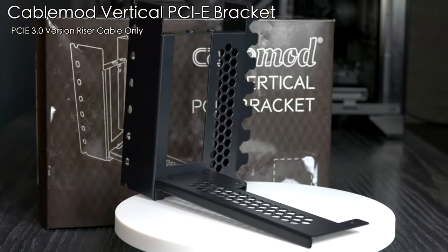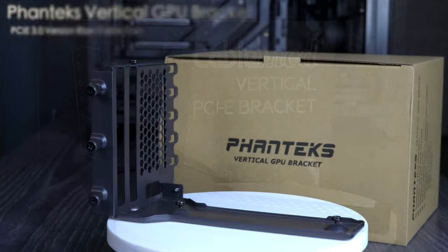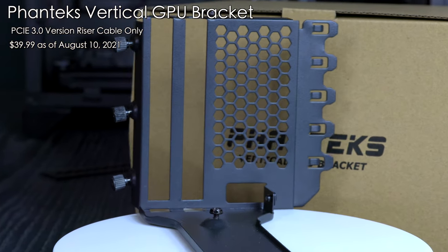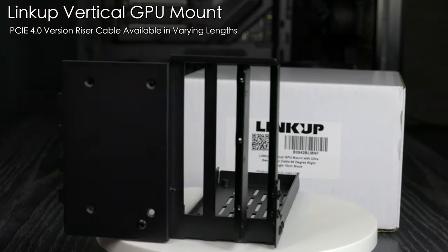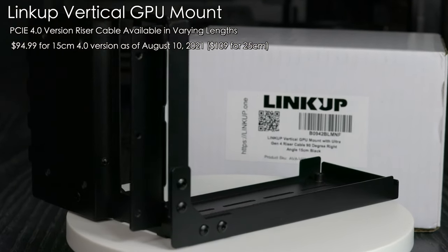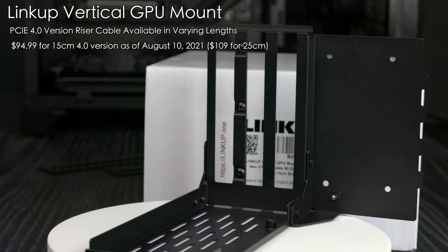CableMod also makes a vertical mount. As of now they only have a 3.0 cable that comes with it, and it costs $60. Next up is the Phanteks Vertical GPU Bracket. This one comes with a 3.0 cable only and is the cheapest one on the list. It was actually the first one I bought because it had a really small footprint. Finally, we have the LinkUp Vertical GPU mount. This one comes with a 4.0 cable and comes in different lengths — the 15 or 20 centimeter version for around $95, with the 25 centimeter version costing around $109.